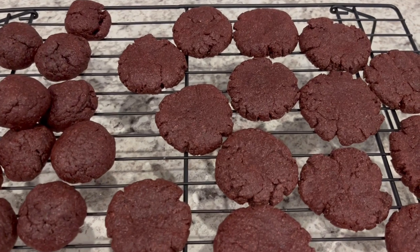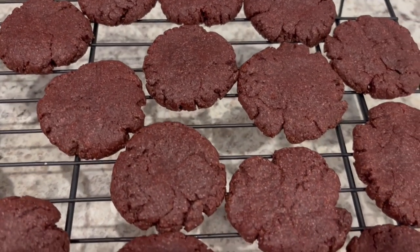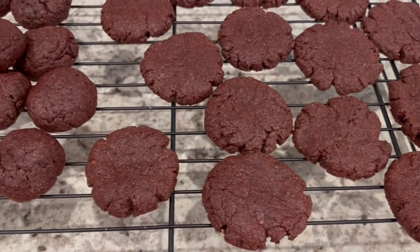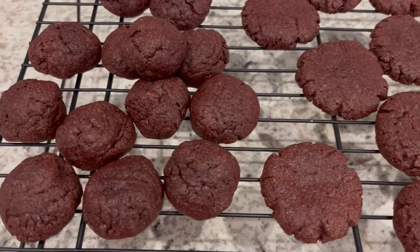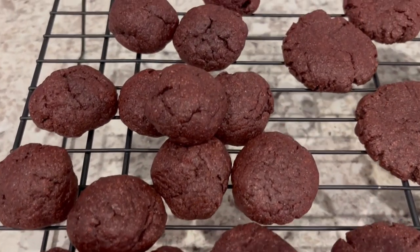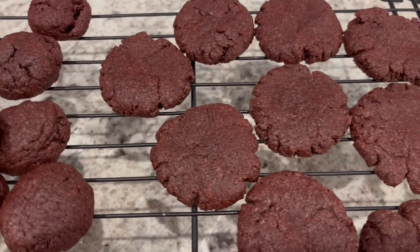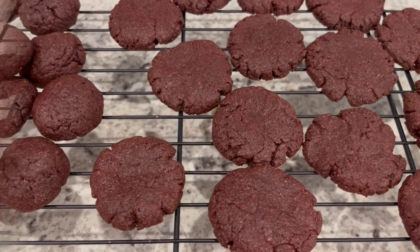I just took the second batch of cookies out of the oven. I flattened these because I forgot — these cookies really don't spread much, so however you put them on the cookie sheet is how they stay. This is the first batch right here and this is the second batch. I'm just going to let these cool completely and then we'll get them all iced up.